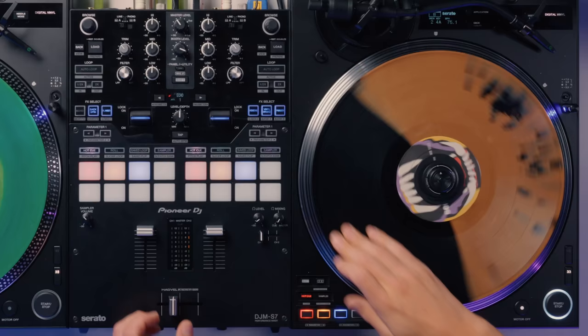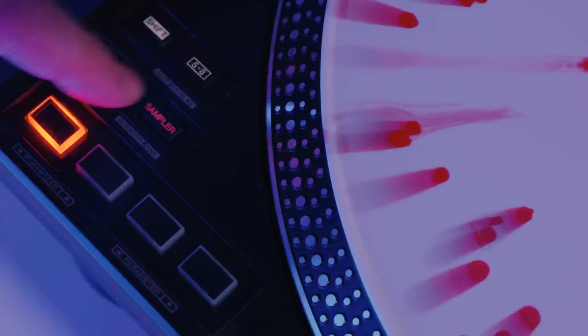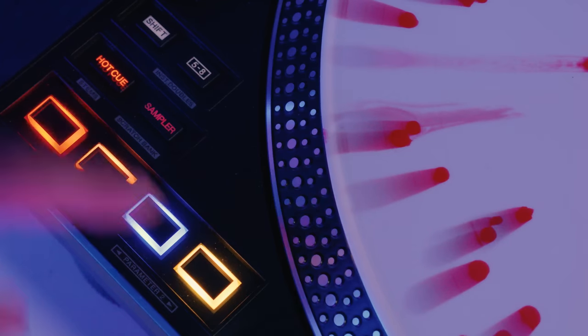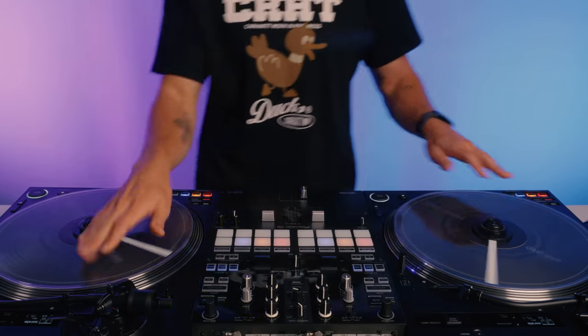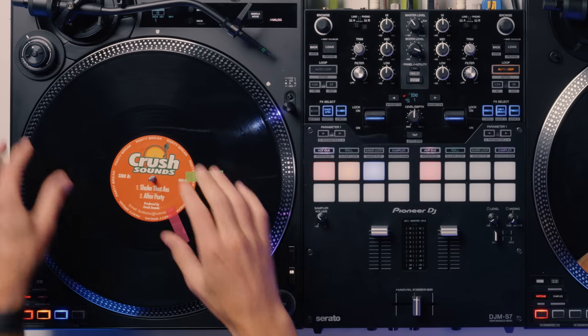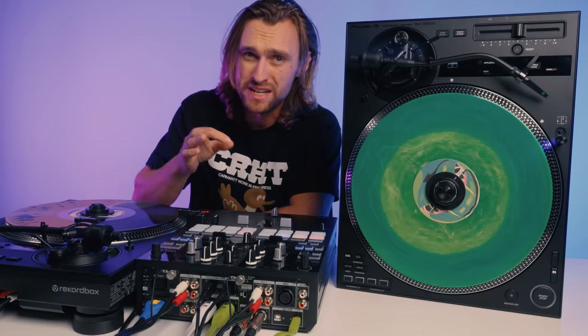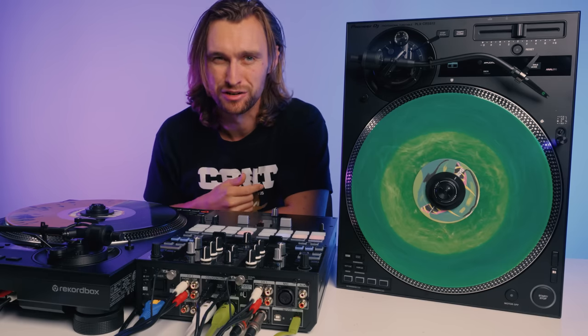Pioneer DJ brings some new heat with this hybrid digital analog turntable. You can plug it directly into Rekordbox or Serato to control digital files via seamless DVS, all tonearm free, or you can simply switch it to analog mode and play your favorite records. There are some neat and pretty well thought out features to dive into here, so let's take a closer look.